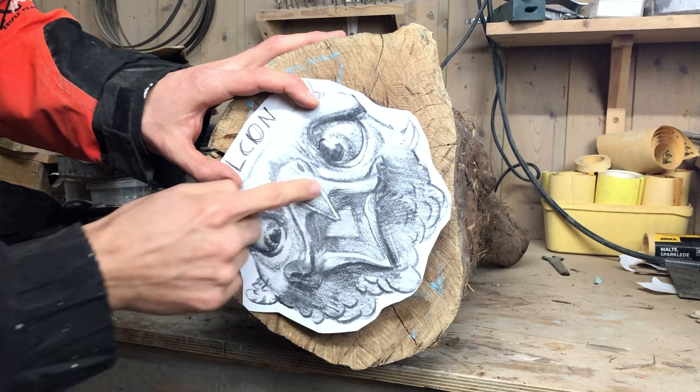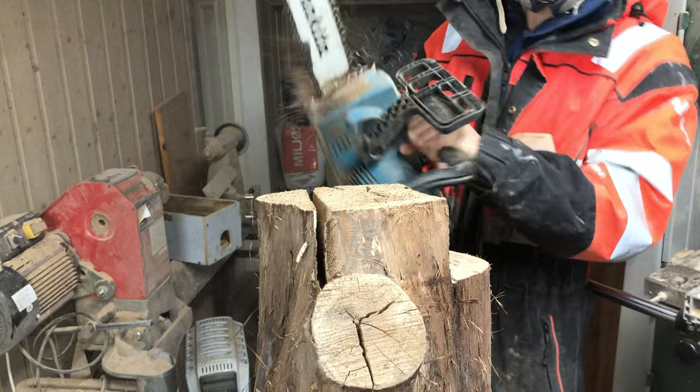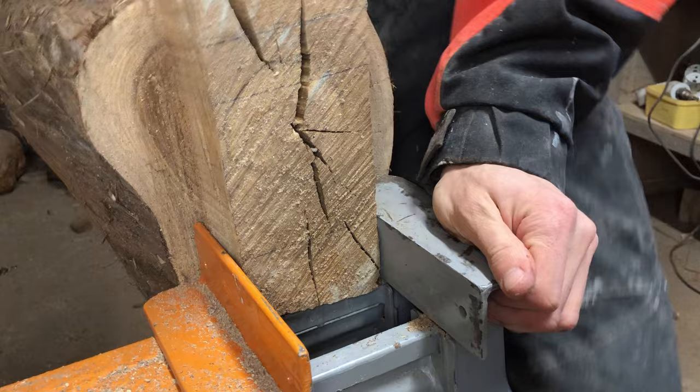I often square up the log I work with on my bandsaw, but for this project I wanted to utilize the full size of the log to make the hawk's head large. Using the bandsaw is without a doubt an advantage since I can cut the profile of the sculpture early on — this gives a lot of control, especially when it comes to proportions. I did plan to carve out the falcon's profile with my chainsaw, but less than a minute into the carving, yet again I failed to follow my original plans.